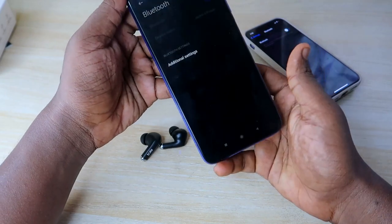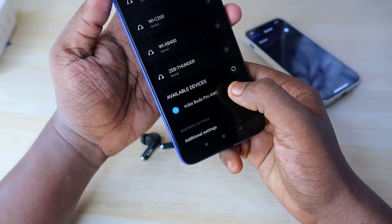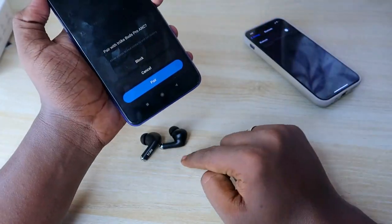Now turn on Bluetooth on your smartphone, go to available devices, and search for the device. The Truebuds Pro ANC should appear in the list — just click on it and it will pair automatically.